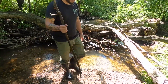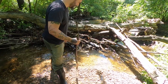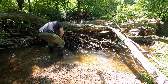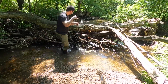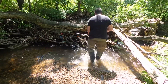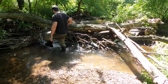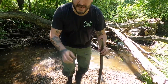Before I get started, I like to poke around for snapping turtles or any kind of snakes that might be in the dam, so we're going to do that now. I think we're good — let's get started.